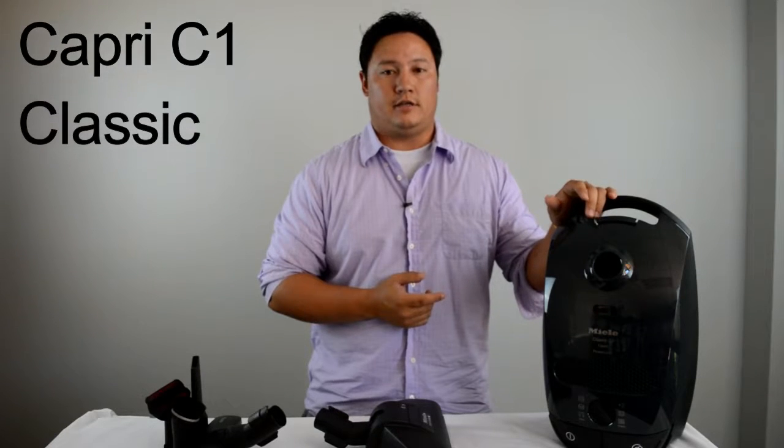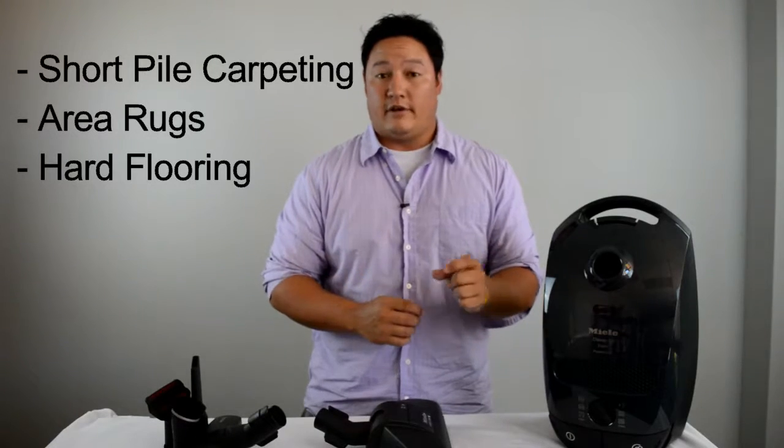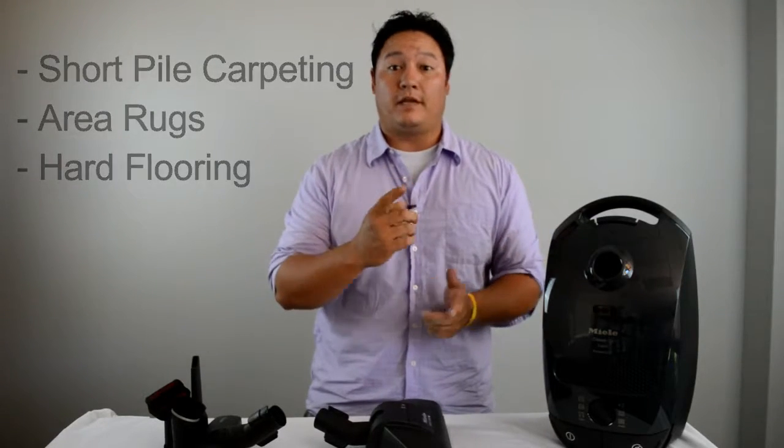Hi guys, Kevin from VacuumCleanerMarket.com. Going to do a really quick overview on the Miele Capri Classic C1 Vacuum Cleaner. This vacuum is designed for customers with hard surface flooring and very small amounts of very short pile carpeting and area rugs.